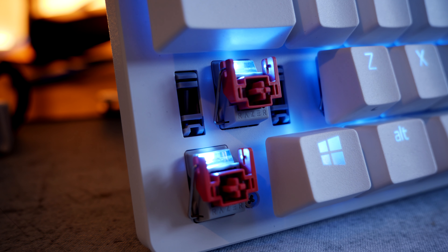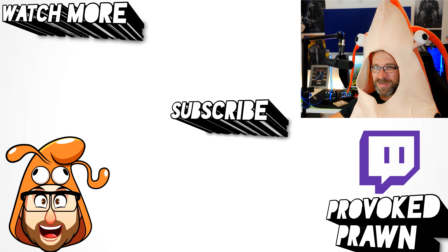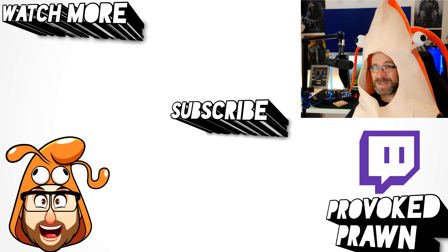The end result is that the Mini is my preference — even though I'm not really a fan of 60% keyboards, this is the one I'd go for personally. Hope you found this video useful — let me know in the comments if you've got any questions. Thanks for watching. This has been the Provoked Prawn — be sure to check out the description for other information and subscribe to watch other videos that might be useful to you.